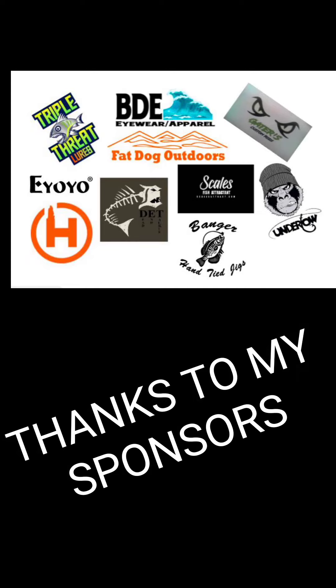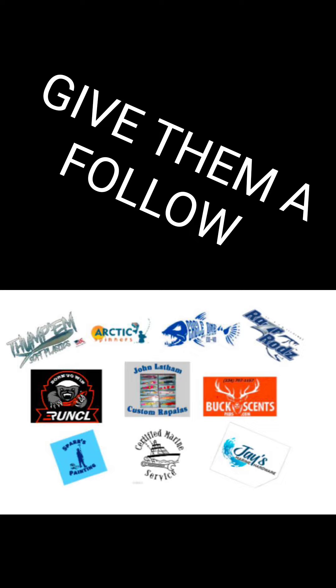A special thanks to my sponsors. Make sure you guys go give these guys a like on Facebook and a follow on Instagram. They are for the sportsmen and amazing people.